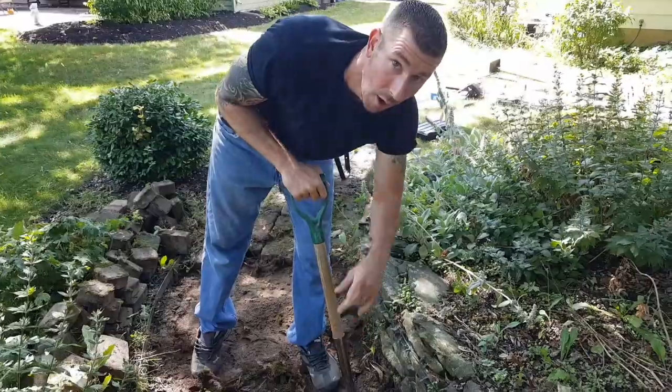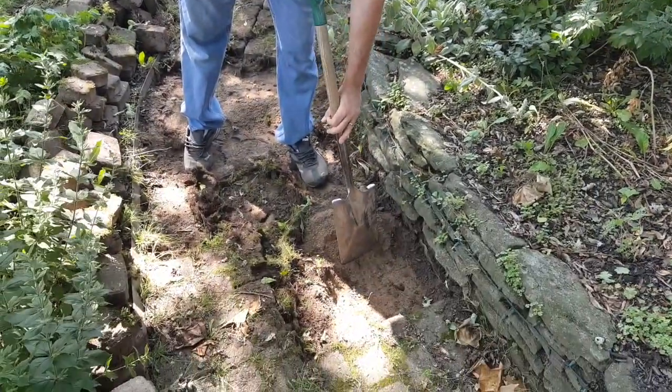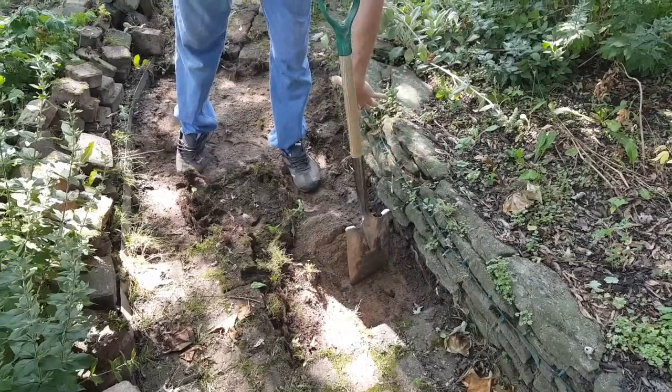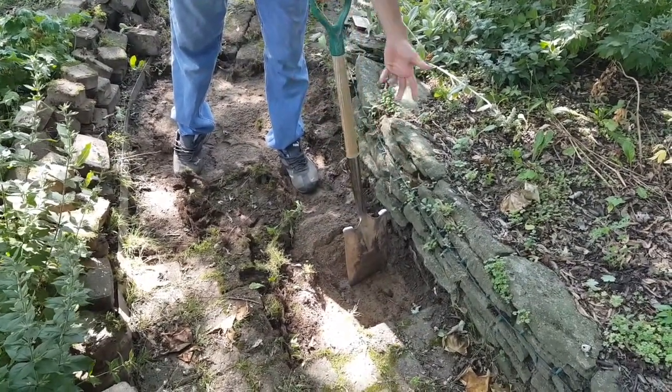We're gonna skim off the sand to try and save as much as we can. All we're doing now is scraping the sand off. As you can see there's stone underneath the sand. So you want to get all the sand off so you can expose your roots to cut them out.